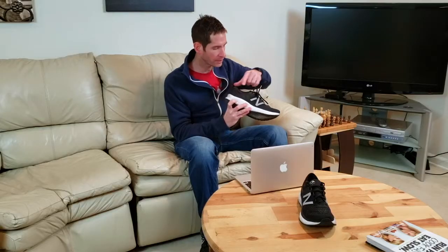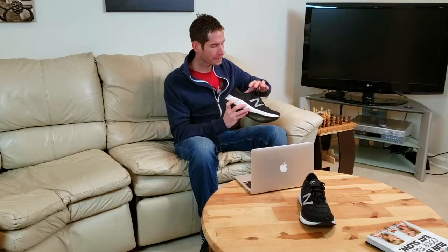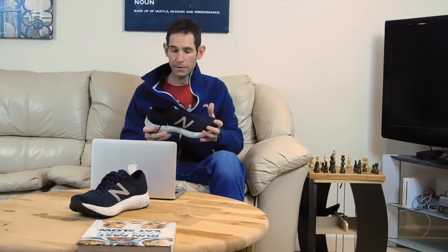What I cannot stand about this shoe is the upper right after the tongue. This whole neoprene thing they have going on is like you're putting on a wetsuit — it feels like a knee brace. It's not for me. But once you start actually running in this shoe, you don't notice it at all.